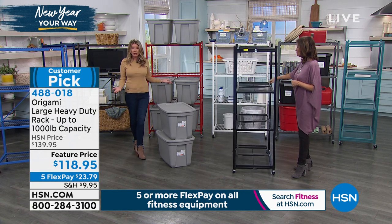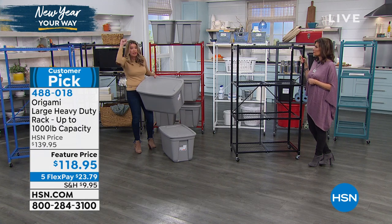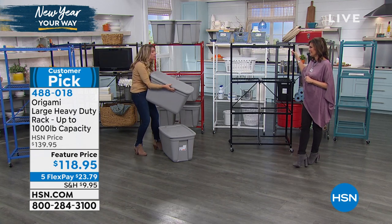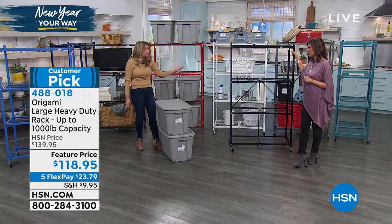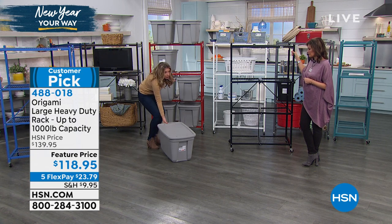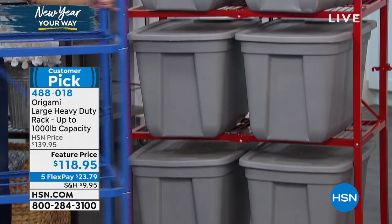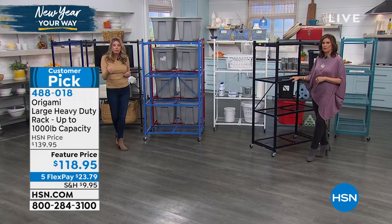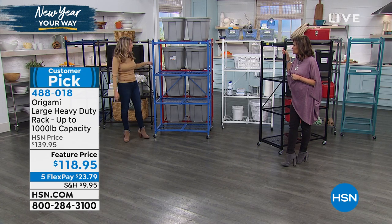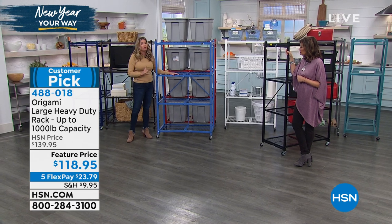The great thing is it's not permanent, not screwed into the wall. I can take another cart and put it right in front of it — you can't do that with a permanent system. This gives you so many different options. Weight capacity with the wheels on: 75 pounds per shelf. With the wheels off: 250 pounds per shelf. That's half a ton of weight. I have the wheels on because it just makes so much sense — you're able to take these anywhere you want.